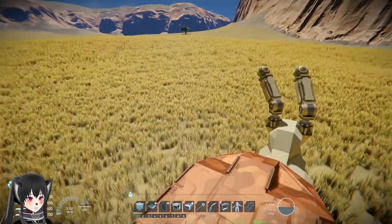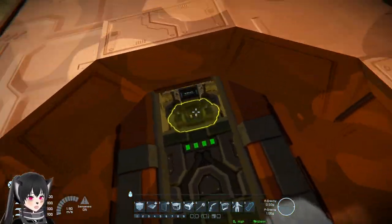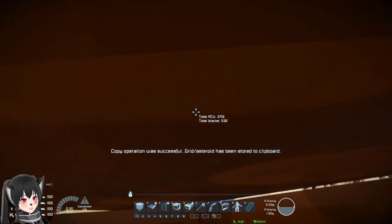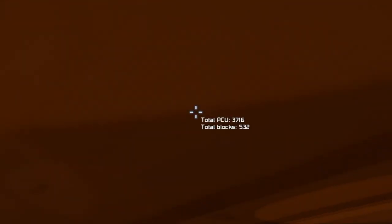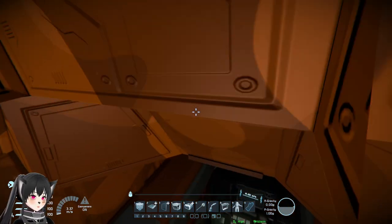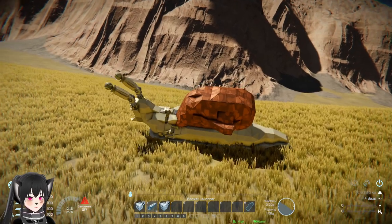Interesting. The Snail is 3716 PCU by the way. All right, let's try to ride this.